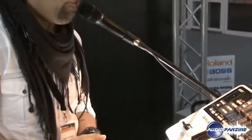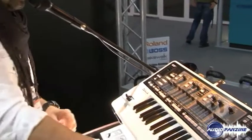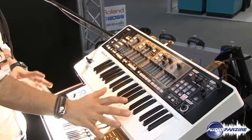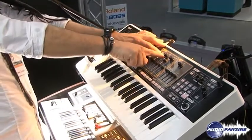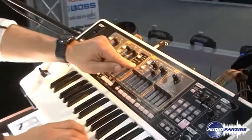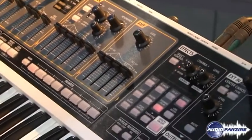Now I will show you how fast we can build some sound with this Gaia. I'll take a simple sound — everybody knows this telephone sound. From this sound I will build a solo sound. Just go from the high pass filter to the low pass filter. Now I'm in the low pass filter — put in some reverb and delay and now I have a solo sound.